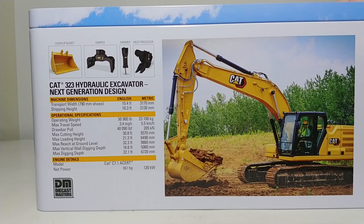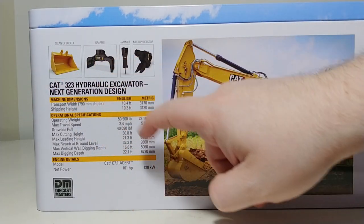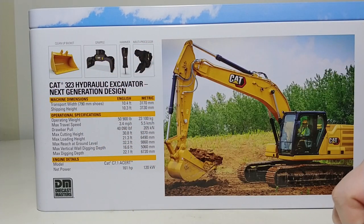If you look at the left side of your screen right now, you will see the additional attachments that come in the set, including the cleanup bucket, the grapple, the hydraulic camera, and the multiprocessor.